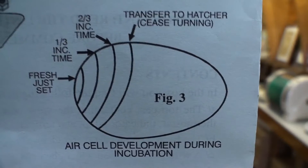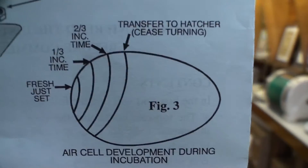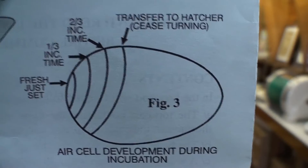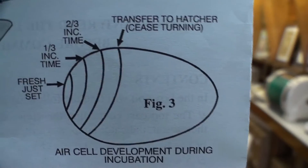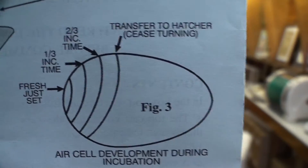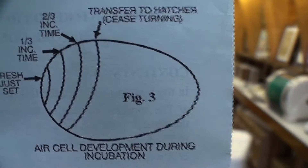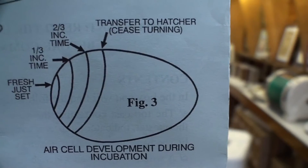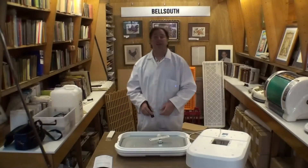After a week of incubation the air cell should have gotten larger as moisture is lost from the egg. By two weeks it'll be quite a lot bigger, and by 18 days it should be somewhere between a quarter and a third of the egg that is empty. The other end of the egg by that time will be completely black if the chick is growing. If it's an infertile egg, the other half will just look yellow. You can tell these things from candling and confirm that humidity is on track.